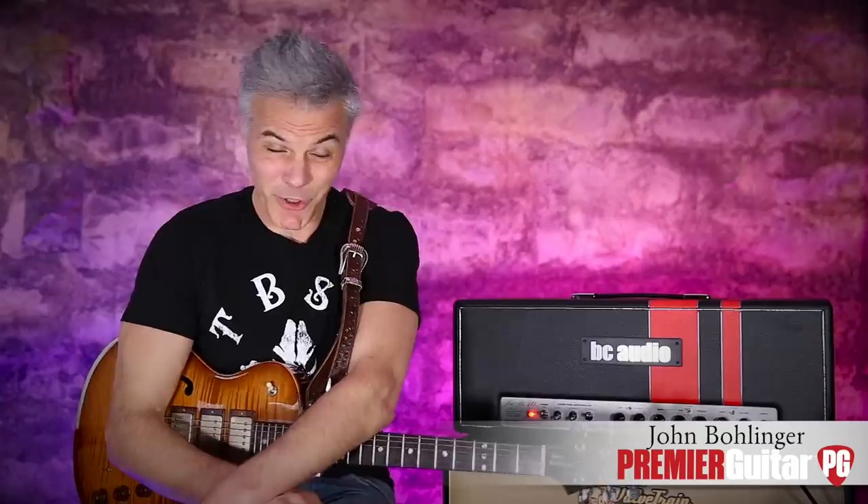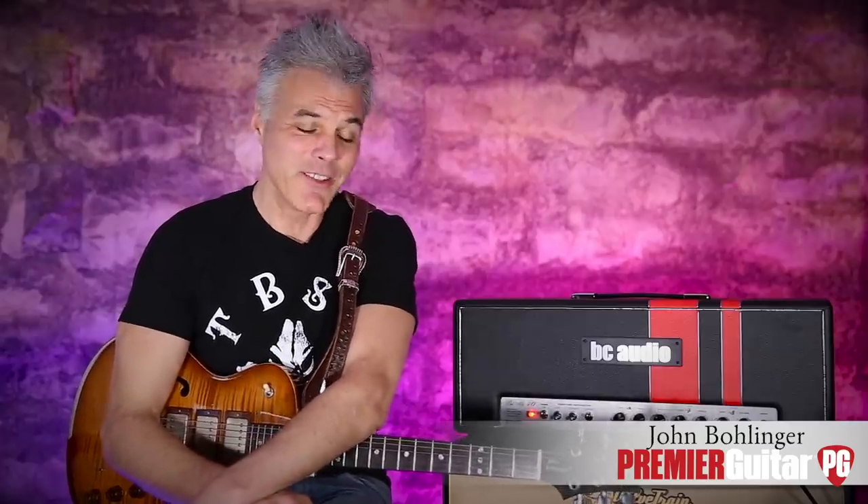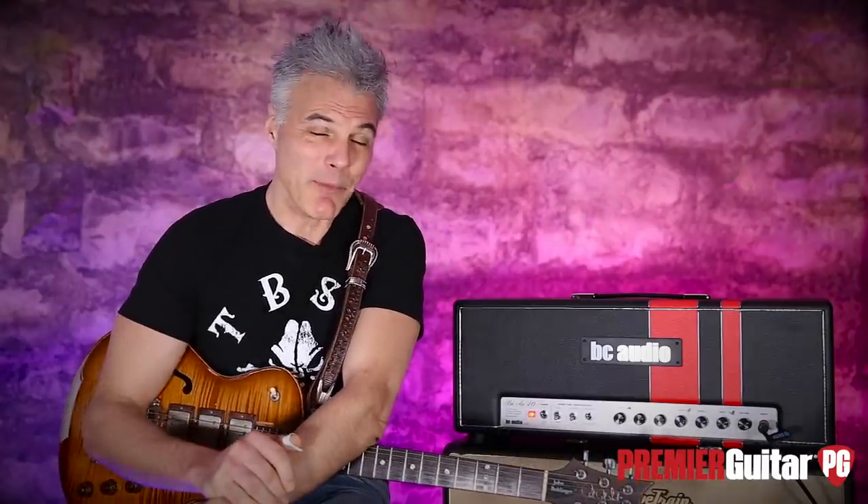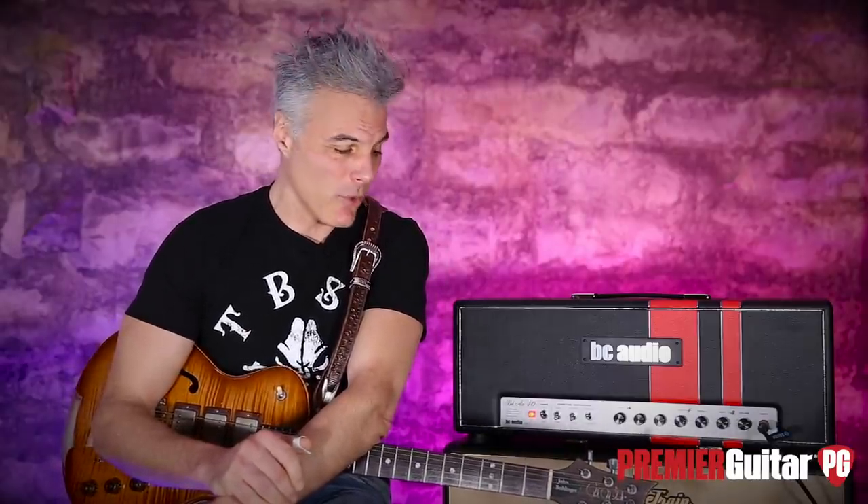Hey, this is John Bollinger with Premiere Guitar. Today we're taking a test drive of the BC Audio Bel Air 40 — a very cool amp. I'll tell you all about it after I tell you about how we're recording it.